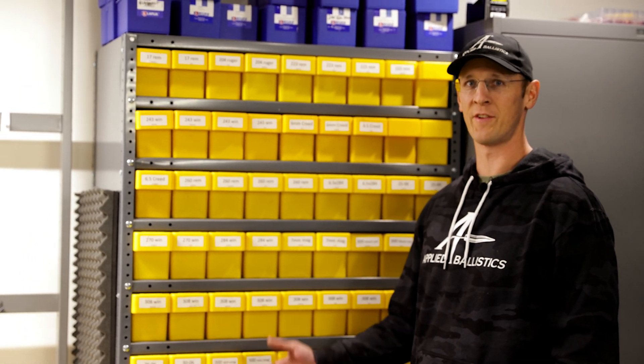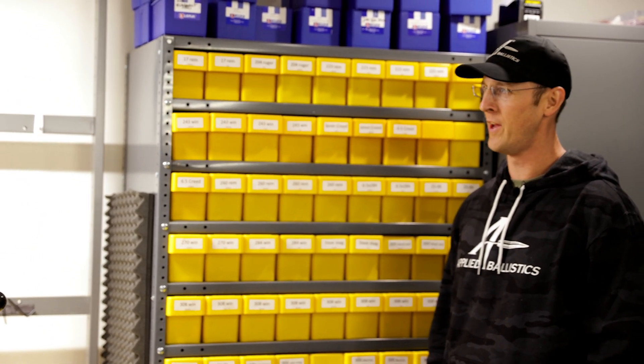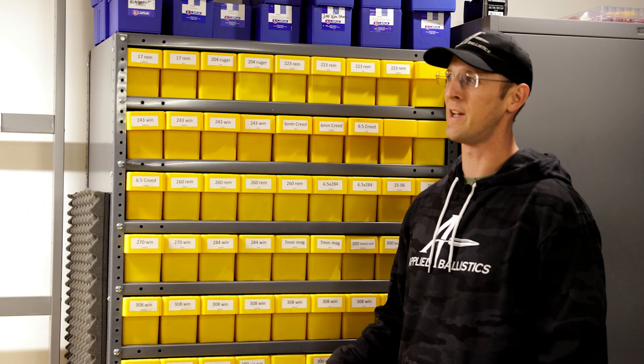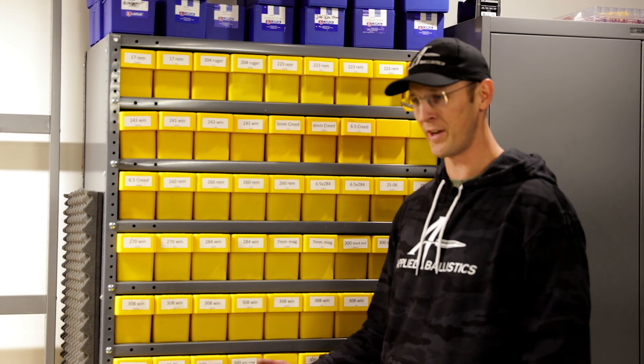If you've seen our barrels video, we've got dozens and dozens of test barrels that we use. A lot of them are the same, but there's also a lot of different cartridges and calibers that we've got to maintain for all the testing that we do here — testing BCs with the Doppler radar, testing velocity migration, testing a lot of different loads.